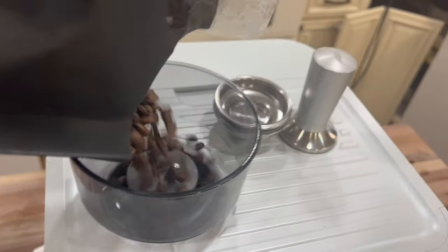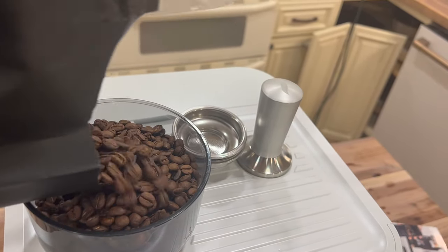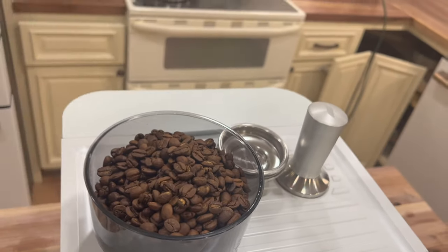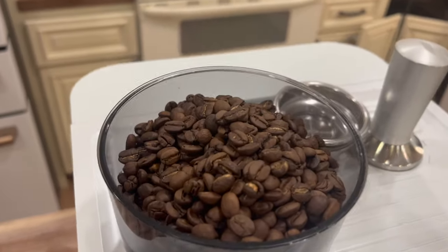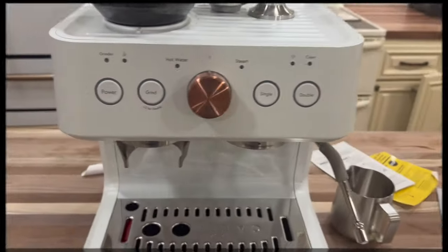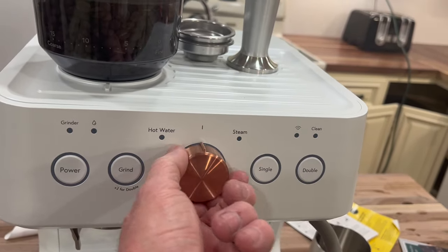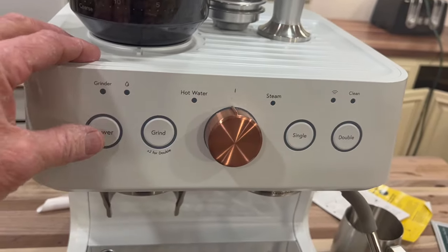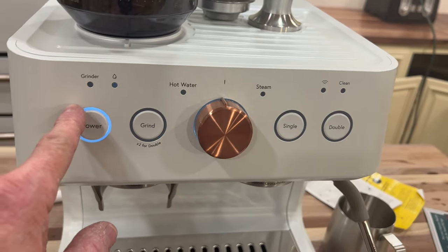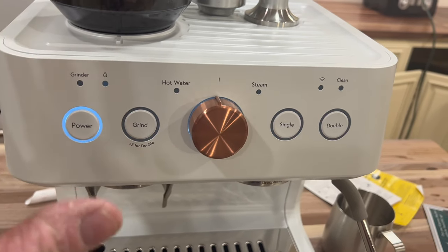Let's see what's in here. Just love the smell of fresh coffee. We'll put that on, throw the lid on. Making sure the steam knob is on neutral — we've got hot water and steam settings — we're going to make sure it's on neutral, then hit the power button and wait until it's ready.